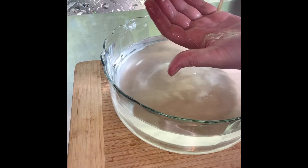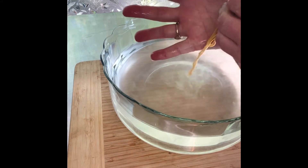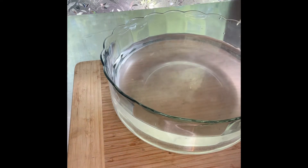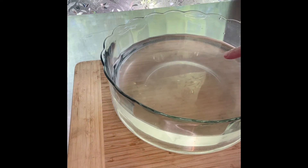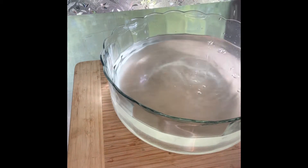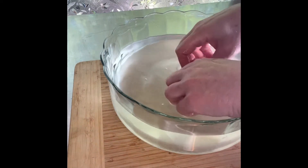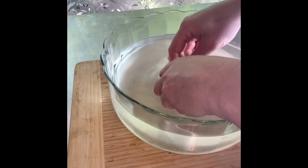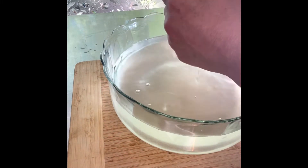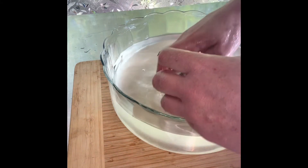I don't see the same lather, but I can feel something like a degreaser — that soapy feeling. And look, it's soapy in the water! It smells clean, like soap. You know when you drop a bar of soap in the bathtub and it turns that milky color? That's what's happening — it's turning my water milky.